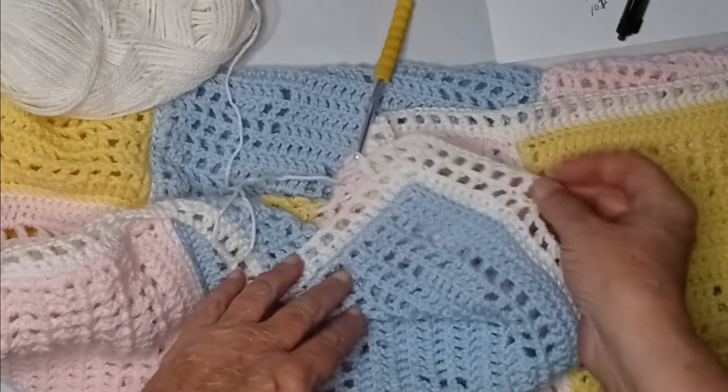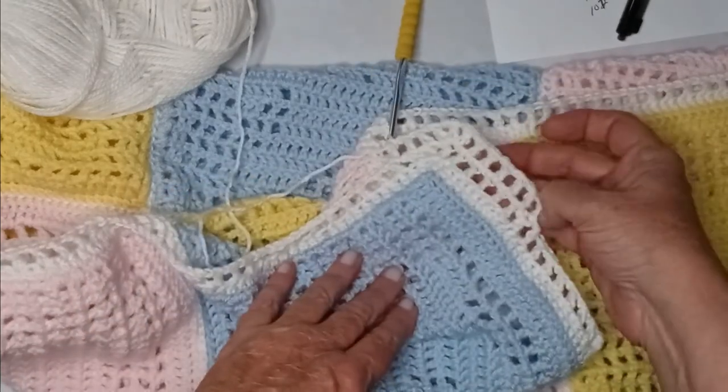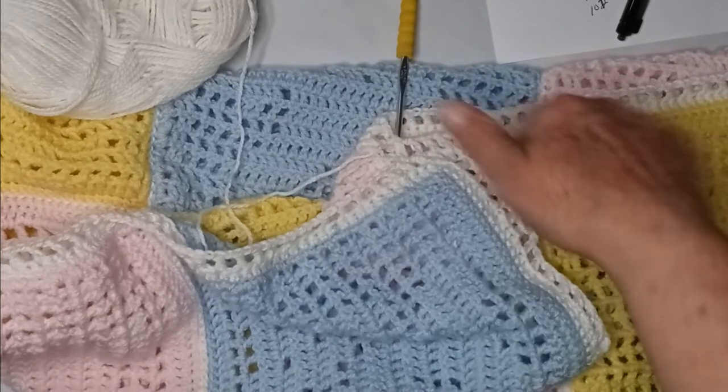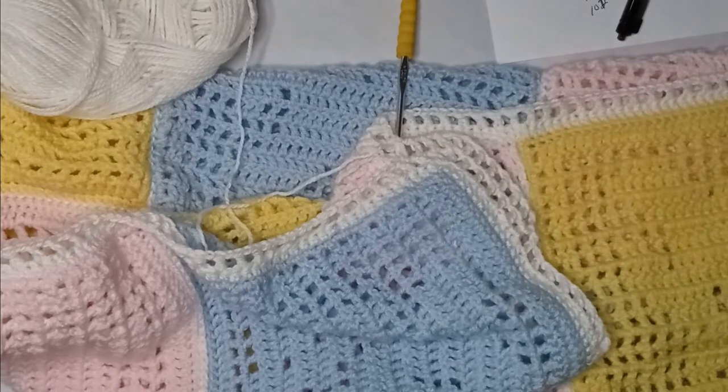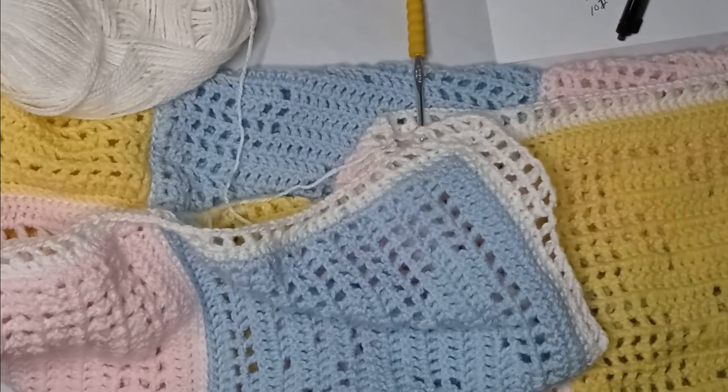I've definitely decided we're going to do a second round of the filet blanks and then one more round to finish off the border. Go ahead and do your second round of the filet and we'll meet back when finished.